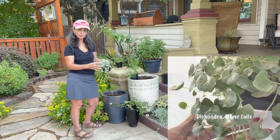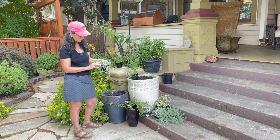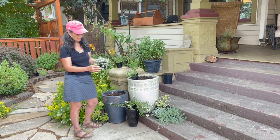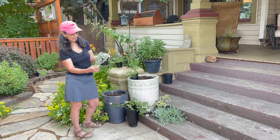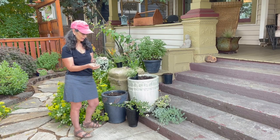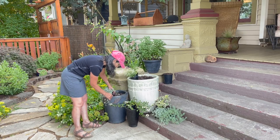And then I have some Dichondra, and I just absolutely love the curliness of the foliage here. Now, this one doesn't flower, but it makes for a really good kind of spill-over plant for any container. So I'm going to put this one right over here.